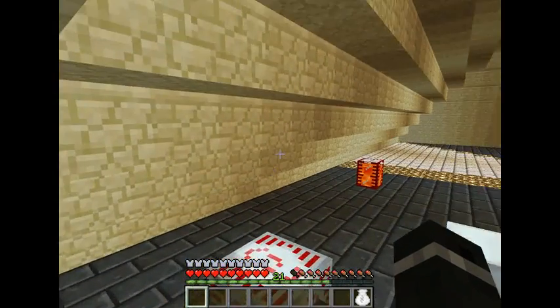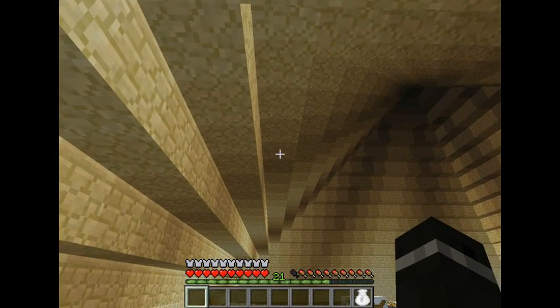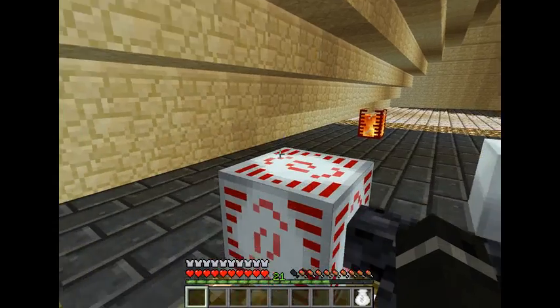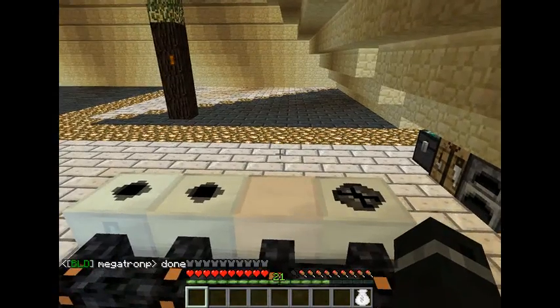So you'll need to put your HV transformer in between that and your MFSU so it won't destroy your MFSU.